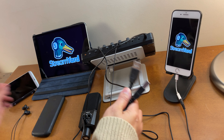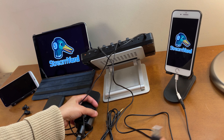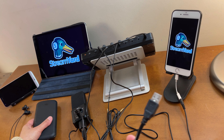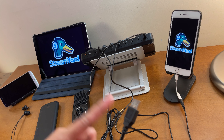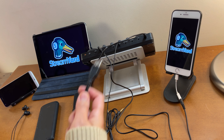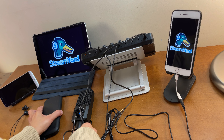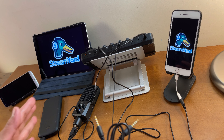Now connect the USB cord to the microphone. You'll need power to run the USB condenser microphone, which is why you need a portable charger. If you don't have one, you can connect it to a laptop or plug it into a charging block. For this video I'm using a portable charger. As soon as you turn it on, it gives power to the USB condenser microphone.